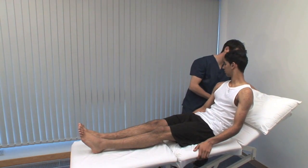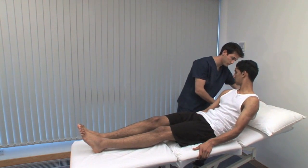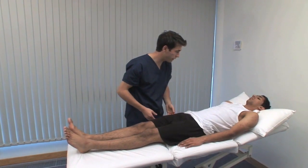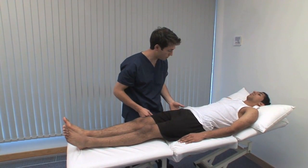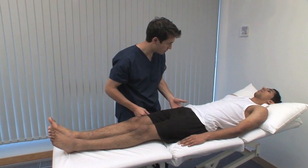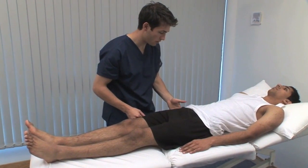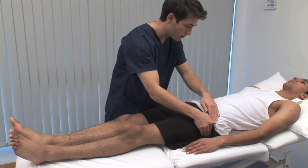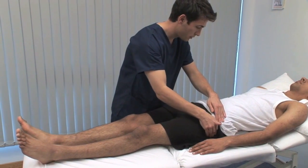The hip joint itself is not directly palpable. Just going to feel over your hips — let me know if it's sore. The greater trochanter may be tender in trochanteric bursitis. Although not shown here, the lesser trochanter and ischial tuberosity can also be palpated.